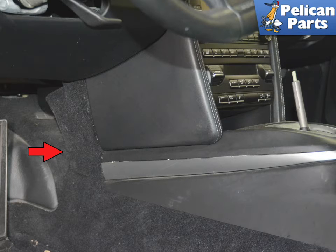The control unit is located on the tunnel between the lower center console. You will need to remove the center console to perform this work. Please follow the link provided at the end of this video for additional assistance with that task.